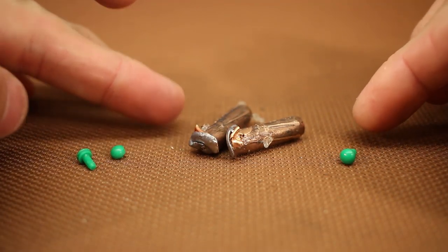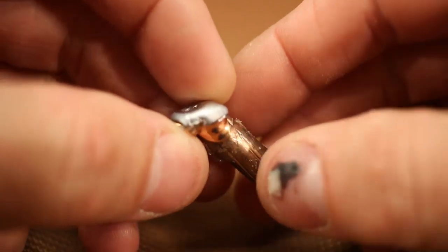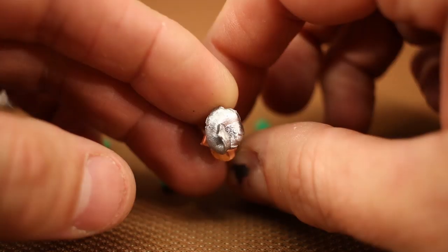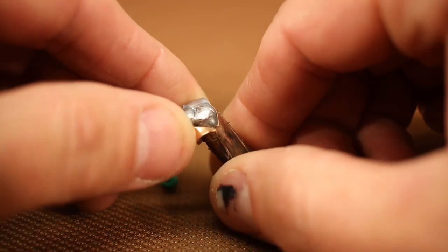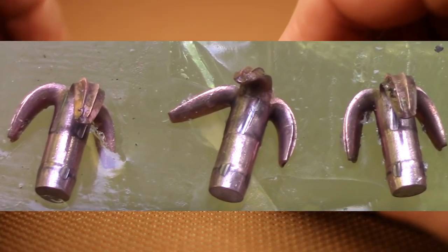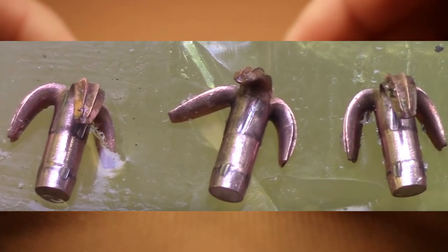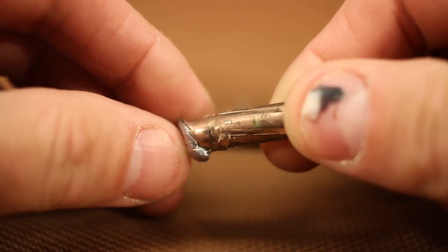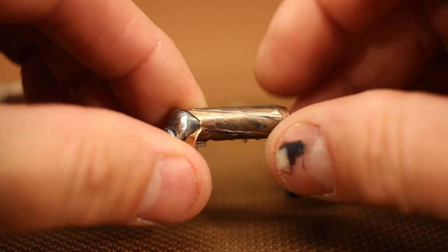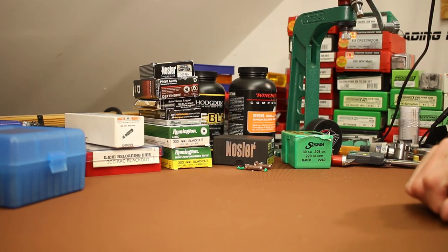Here are the bullets recovered from the ballistic gel — performance is extremely disappointing. A little bit of expansion but overall the bullet mostly didn't expand. The other recovered bullet shows similar results. This is nowhere close to what we've seen with copper solids like the Lehigh Defense or Maker Rex, which open up like crazy. This is barely better than an open tip match bullet — really can't say I'm impressed at all.